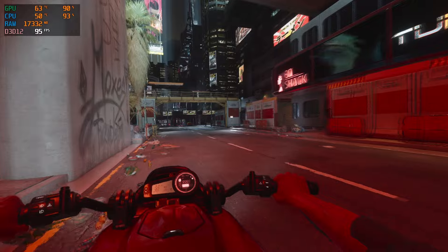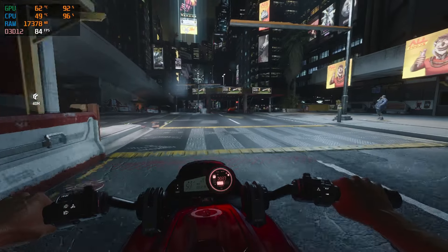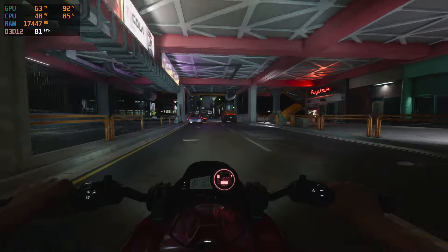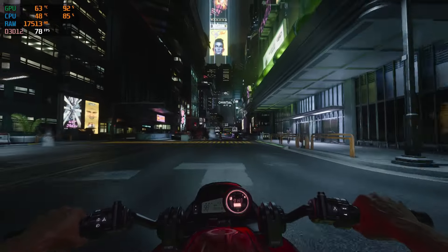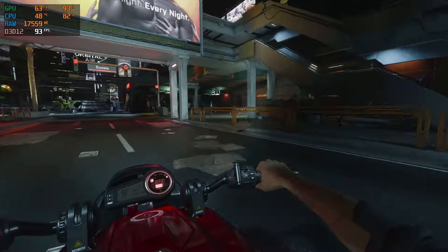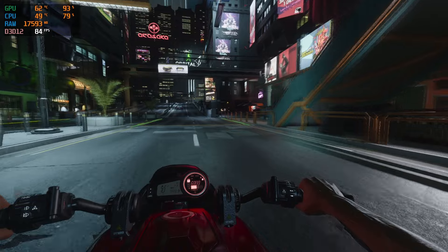Once you hop into a vehicle and start moving around at much higher speeds in Night City with frame gen on, toward the bottom of your screen you will notice a little bit of tearing or flickering, and I think this is mostly attributed to the 2060 really just capping out with its VRAM usage.